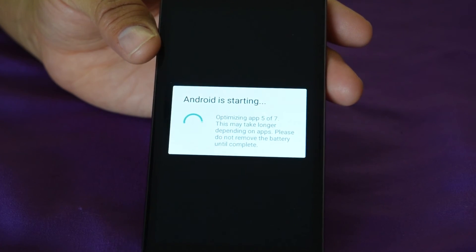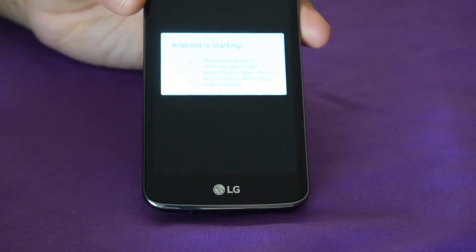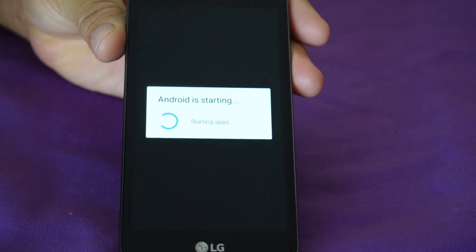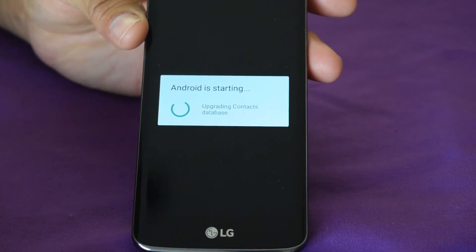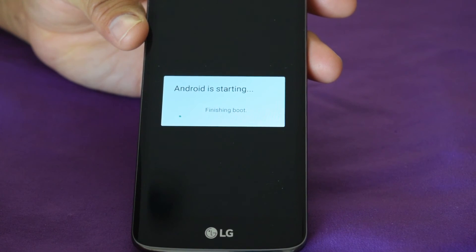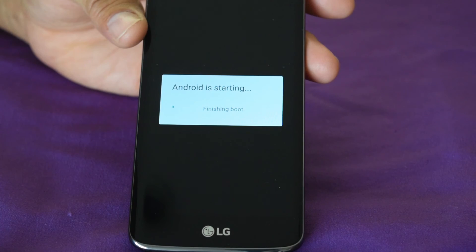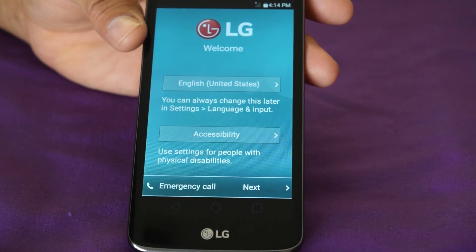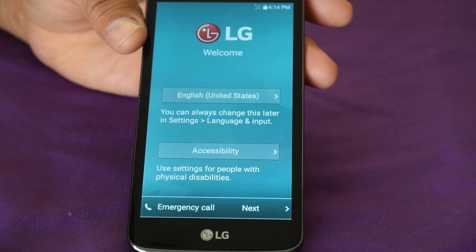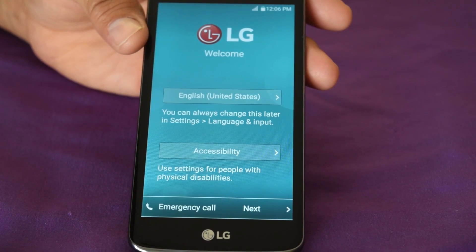I've already factory reset it once before. I think I'm going to sell this phone — it's a good phone but I'm going to throw it on Craigslist or whatever. Android is starting and finishing the boot now — and there it is you guys, that's it! Just go back in and set everything up. Until next time, thanks for watching, subscribe, have a great day!